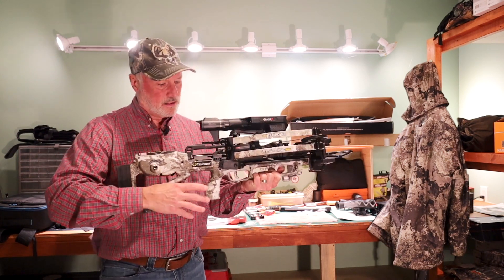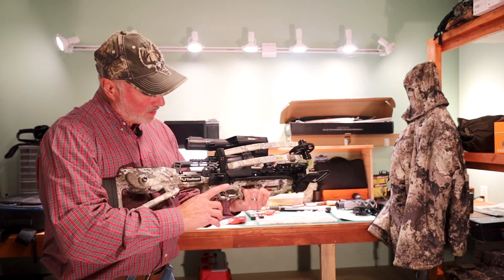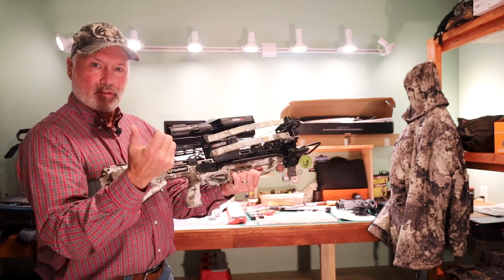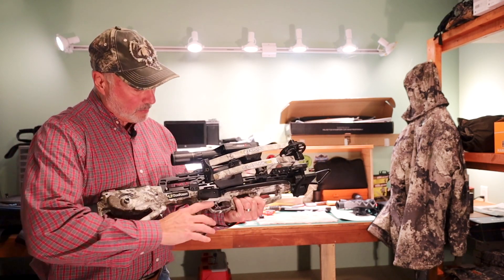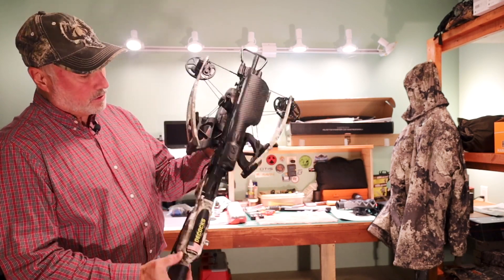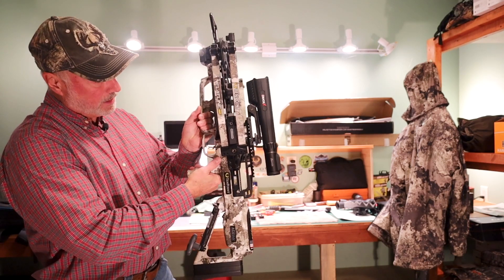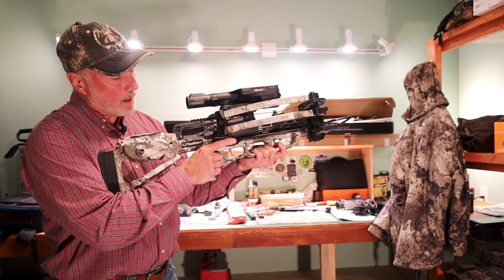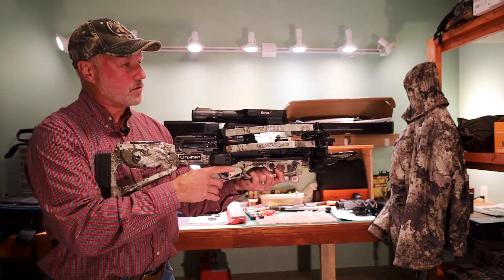All you have to do is turn the scope on. They give you this really handy remote — I've chosen to mount it right here using double-sided tape. You can hold it in your hand or put it in your pocket; some people put it where their thumb can reach. Really quickly, you just pop the range in, it does a calculation, and gives you a perfect firing solution.